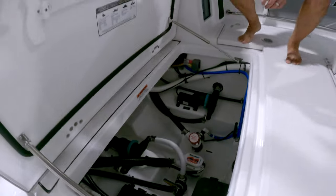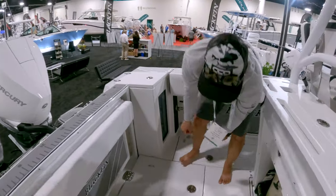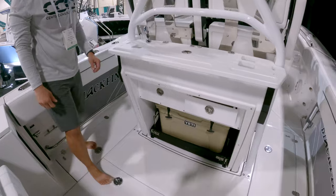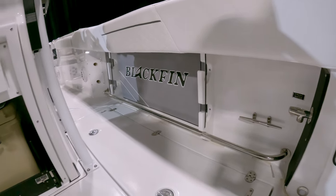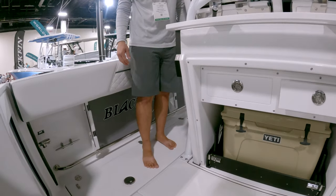PEX fittings mean very little maintenance issues, so that's a pretty cool option. Closing that back up with some nice different-style latches. On the gunnel, you've got rod storage on either side, fresh water on the starboard side, and raw water on the port side — pretty typical.